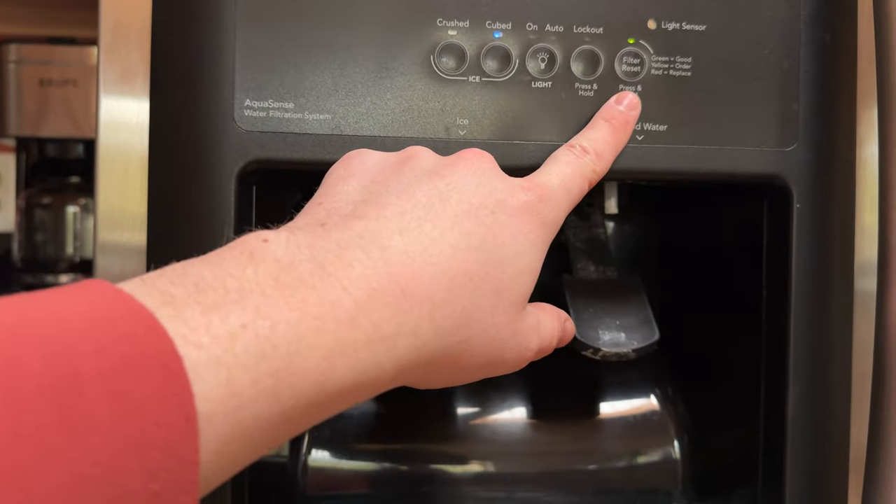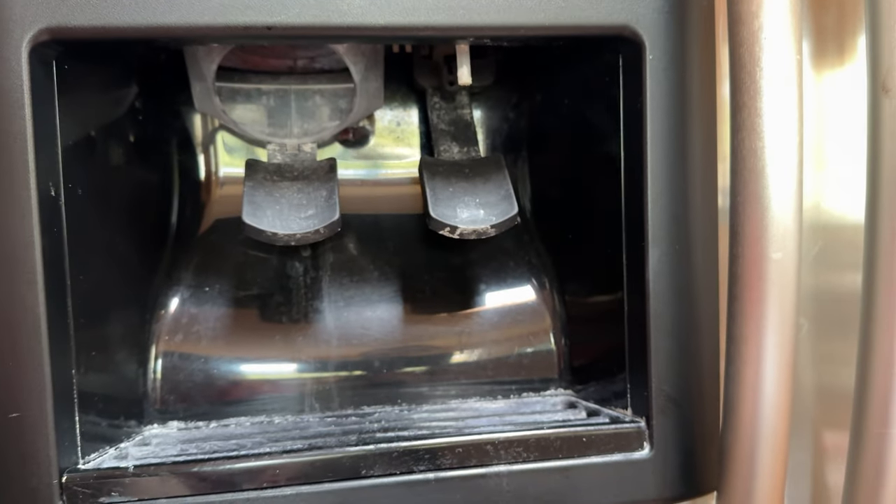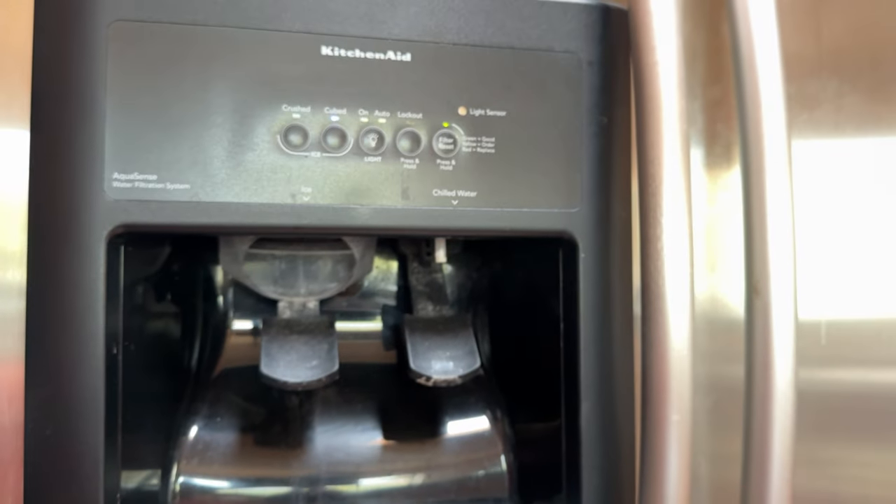After you do that, you can reset the filter light. Then just run a few cups of water through it. And it is all done.